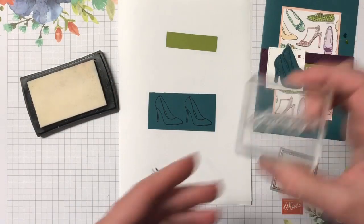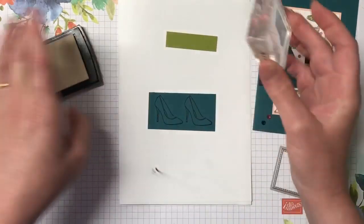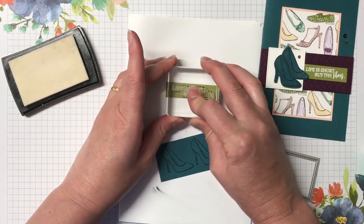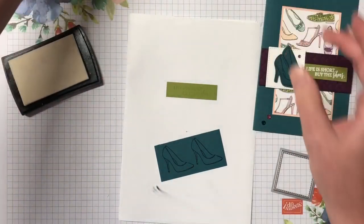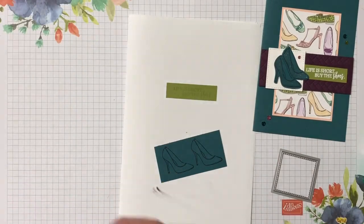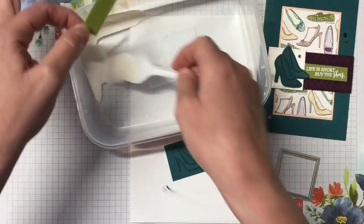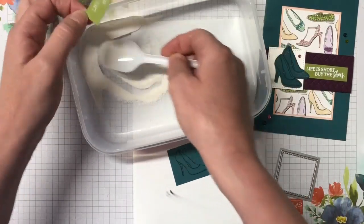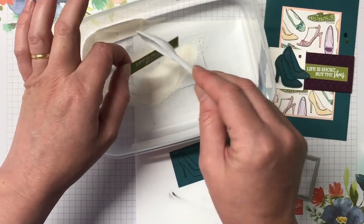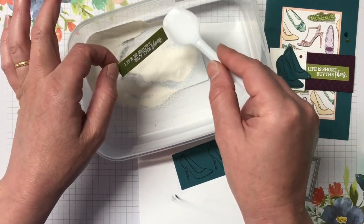I'm not a big shoe person so it doesn't really worry me too much, but I love this card. Let's ink the sentiment up with the Versamark ink and bring in the whisper white embossing powder to emboss our sentiment. Heat embossing is one of my favorite techniques — I do it a lot on most of my cards. It really creates a great effect.